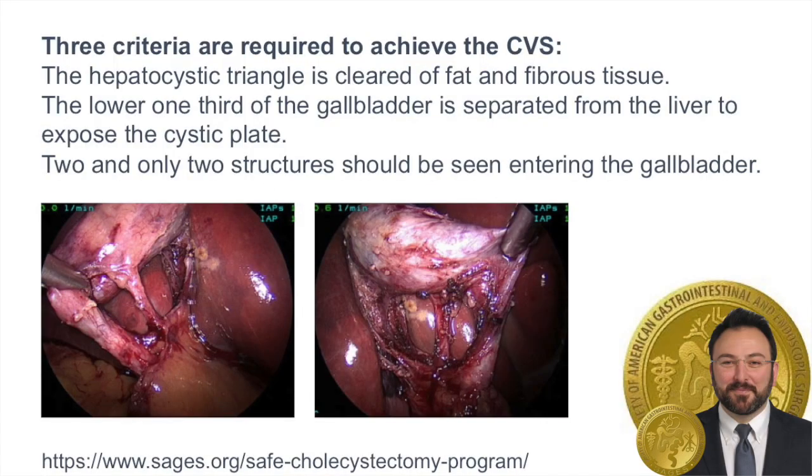With over 750,000 laparoscopic cholecystectomies performed in the U.S., bile duct injuries continue to be a real problem that requires real solutions. I want to point out the SAGES Safe Cholecystectomy Program. One salient point is that you must clear the lower third of the gallbladder and expose what's called the doublet view — the critical view of safety — showing no more than two structures in both the anterior and posterior view.